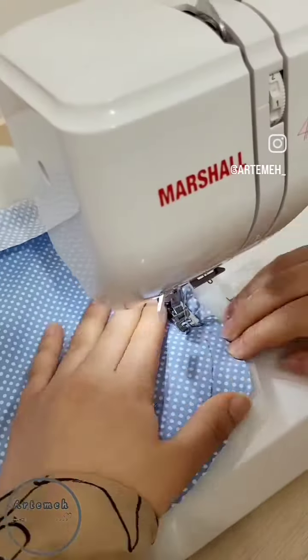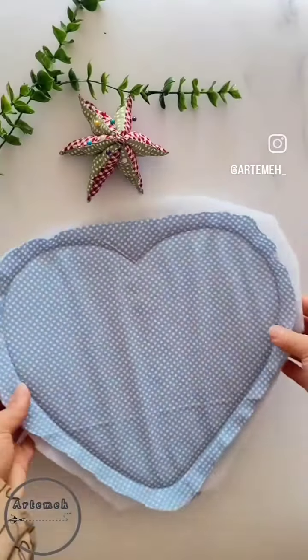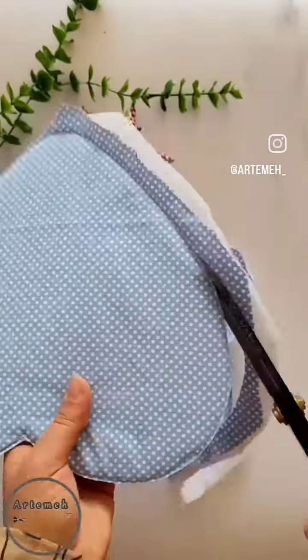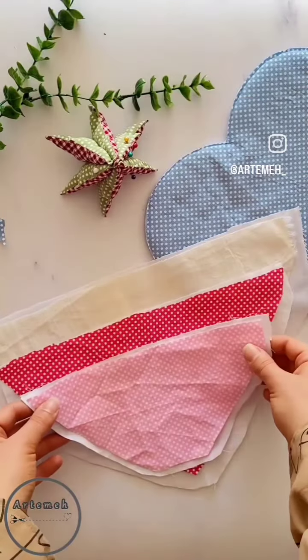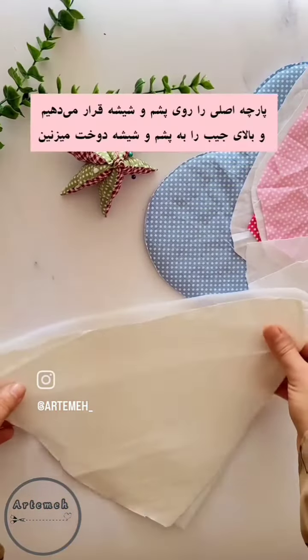Then stretch it and cut the outer layer of the other fabric.